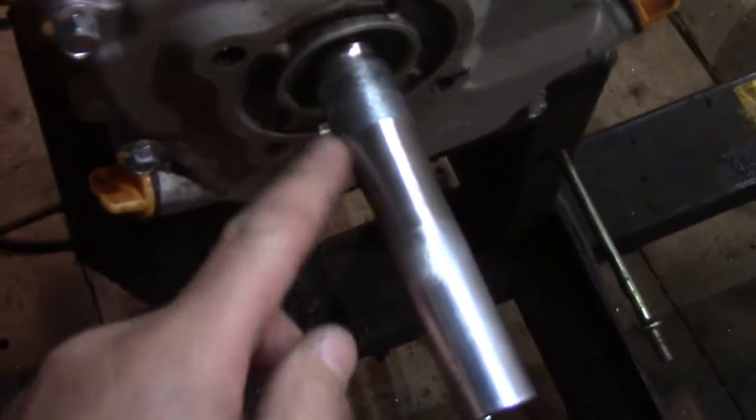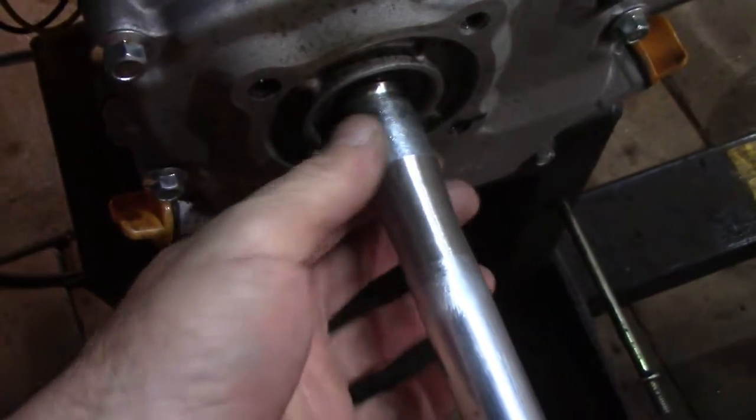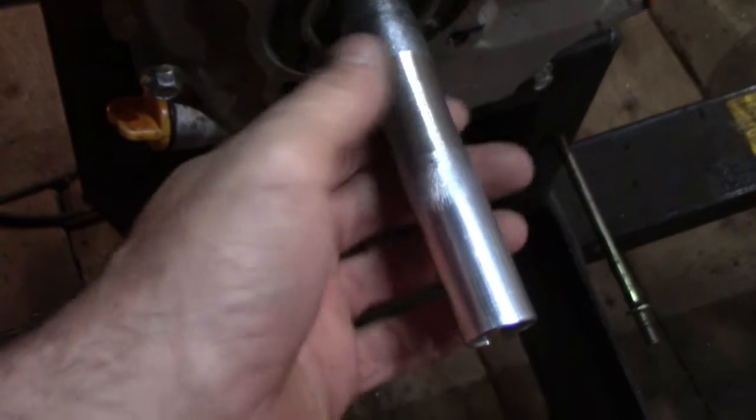That's looking pretty good there. We got the same amount of inch stock and then tapered down to the 7/8ths. That's still a little warm.